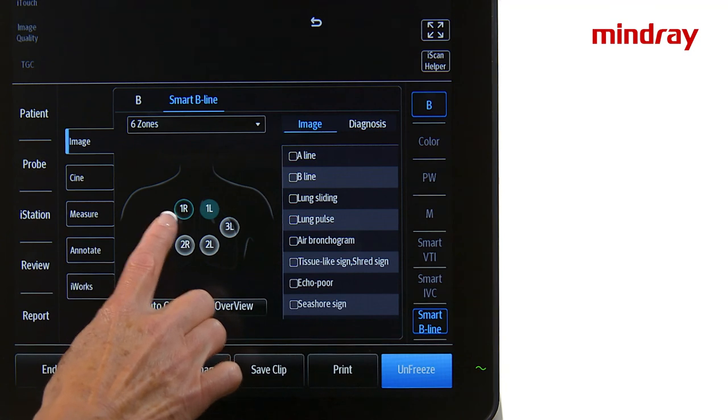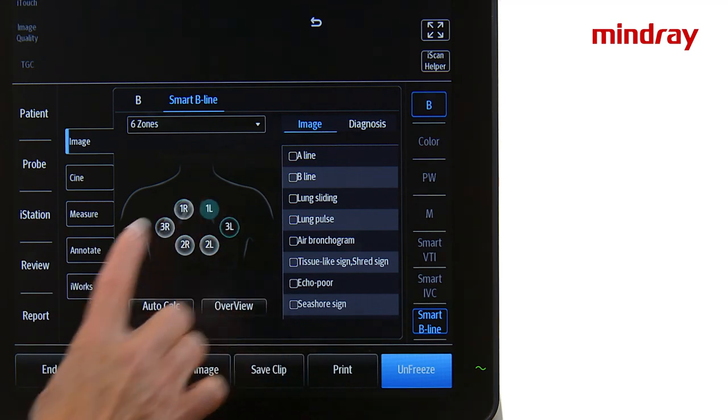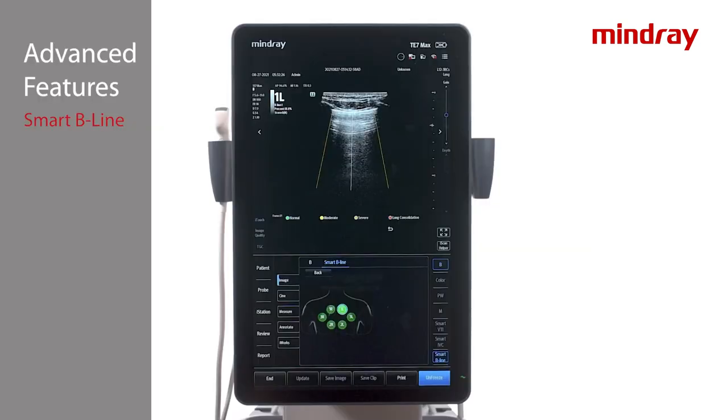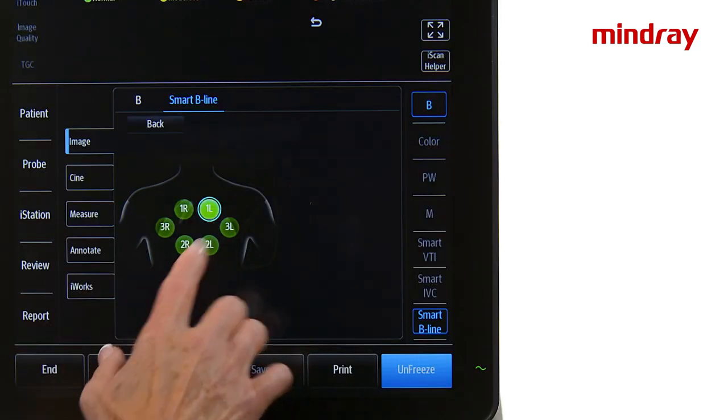Repeat for all lung zones. Quantitative indicators including B-line count, distance, and B-line percentage will be displayed in the top right corner of the image. When all lung zone images are completed, select Overview to review results for each lung zone.